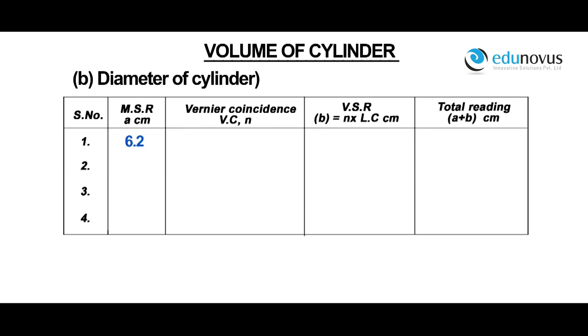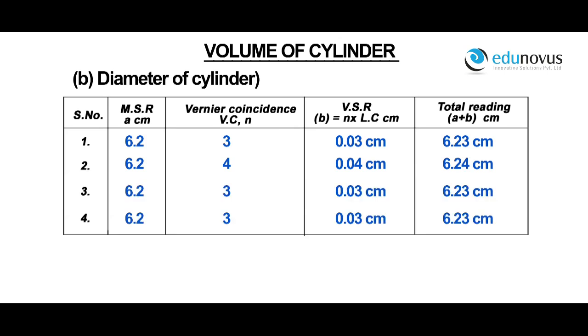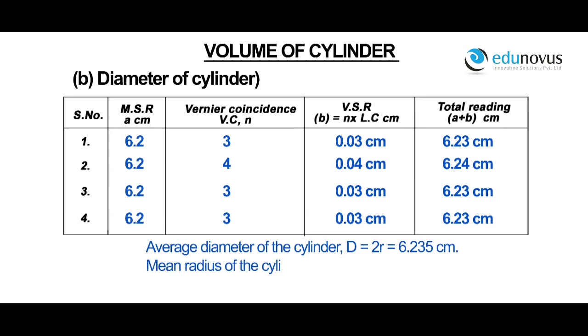For a main scale reading of 6.2, vernier coincidence VC is equal to 3. Vernier scale reading is equal to 0.03 centimeters. Therefore, total reading is equal to 6.23 centimeters. Similarly, the readings for different positions of the cylinder are noted. Average diameter of the cylinder d is equal to 2r, which is 6.235 centimeters. Mean radius of the cylinder r is equal to d by 2, which is 3.1175 centimeters.